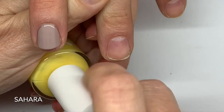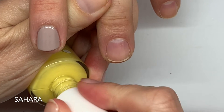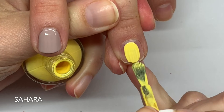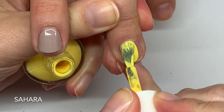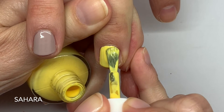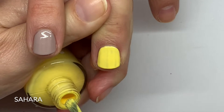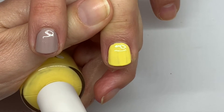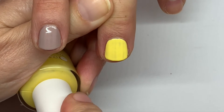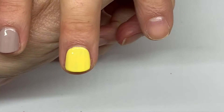Sahara — normally yellows are pretty difficult to apply, but this one applies really well in two coats, except the new one needs three coats, which is not a big deal. It's a really nice sunny yellow, it's excellent. It's going to look really good with beige, gray, and black.